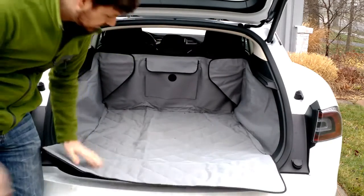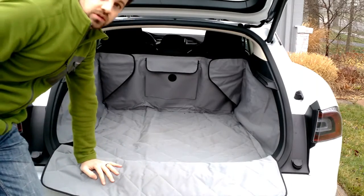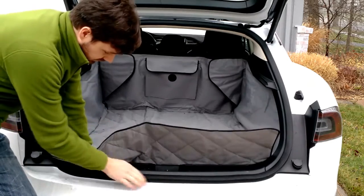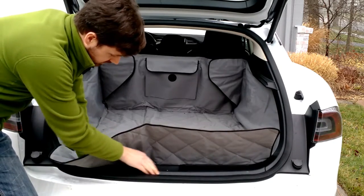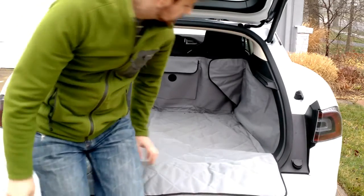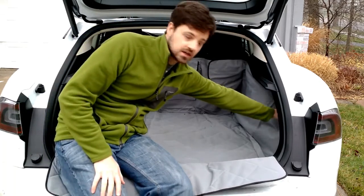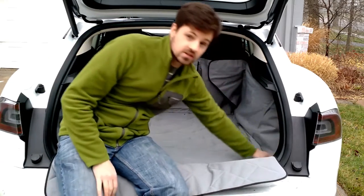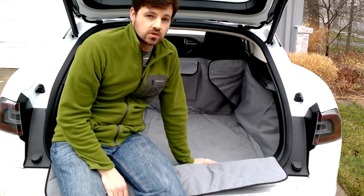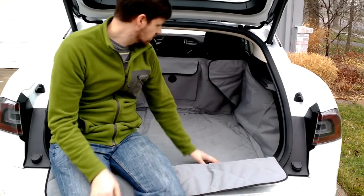It also has a flap that comes out, so when your dog is jumping in and out, the back feet or the front feet won't scratch the paint — this part is plastic, which is really nice. It's also got flaps that come up and cover the sides. The sides are carpeted in the vehicle, so it's really nice to be able to cover those so that you don't get a ton of hair on them.